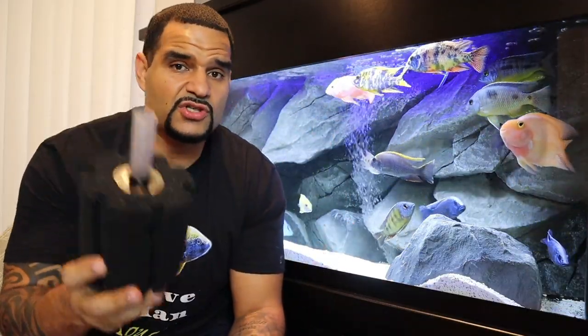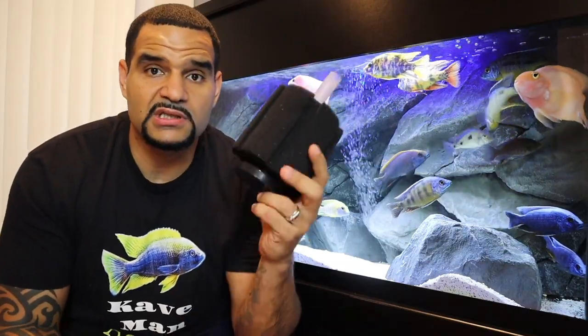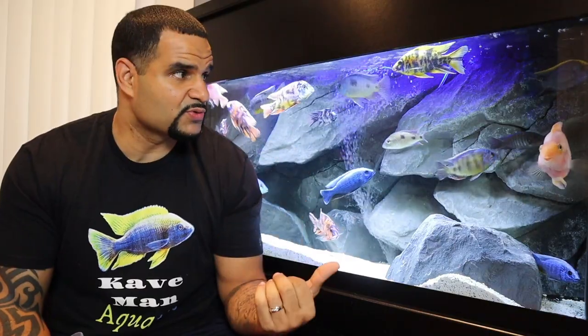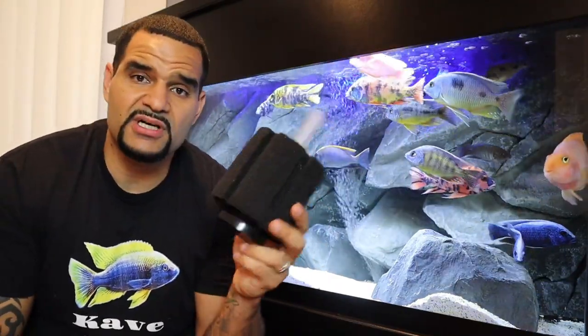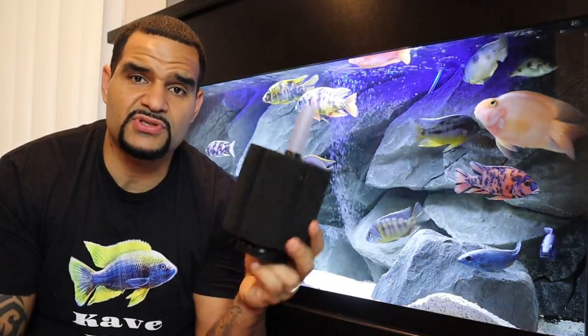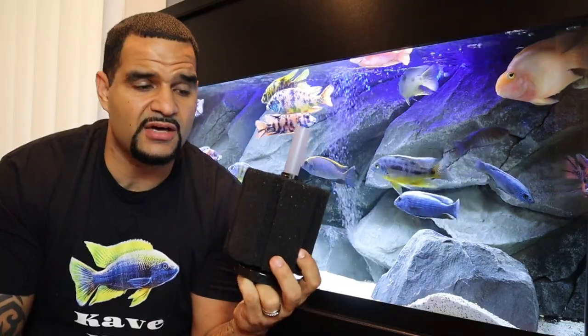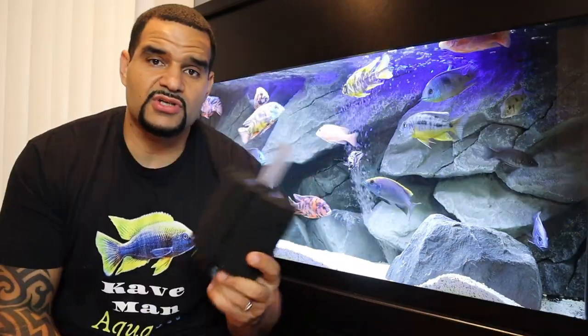The last benefit is cost — this thing is about 10 bucks, and you most likely already have the air pumping tools because you were already aerating your tank. For 10 bucks, it can't be beat. One sponge filter can be rated for up to 40 or 50 gallons of water depending on how many fish you have — just one by itself.